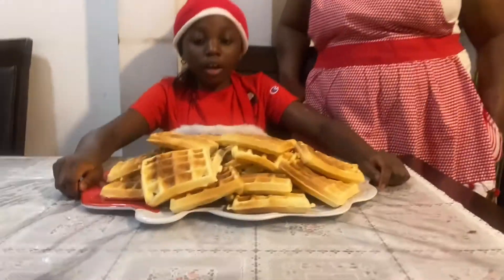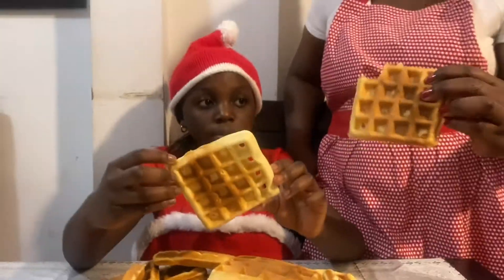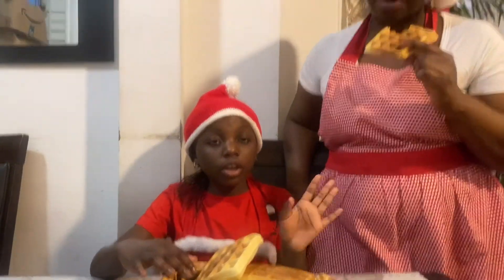These are the results of the waffles. As you can see, they roll like this. If you want the hard ones, you're going to keep on adding flour. But if you want the soft ones, you're going to have to not put too much flour.